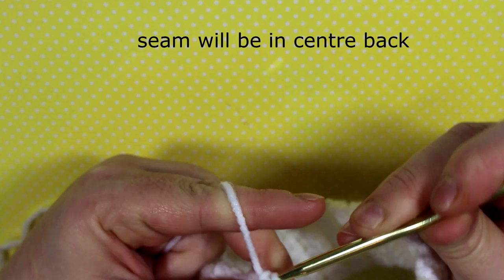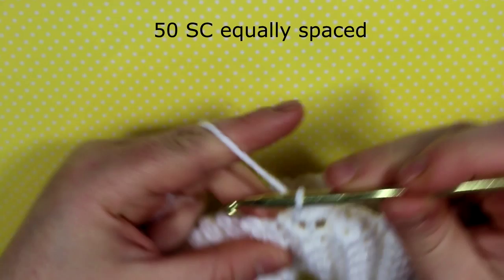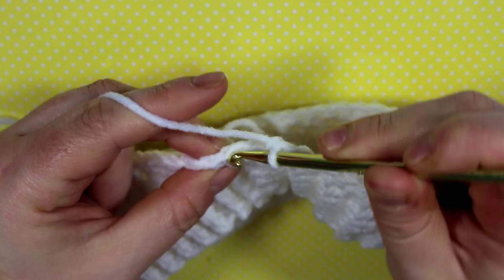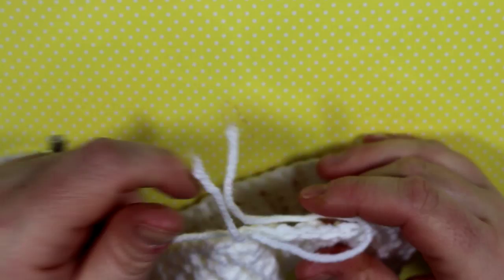From here, do 50 single crochets equally spaced all around the entire band. I like to split it into halves and make sure I have 25 stitches on each half so it's perfectly 50 stitches. Then we're going to change our color.